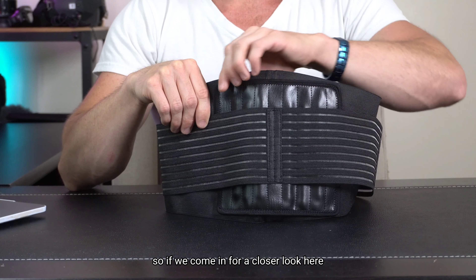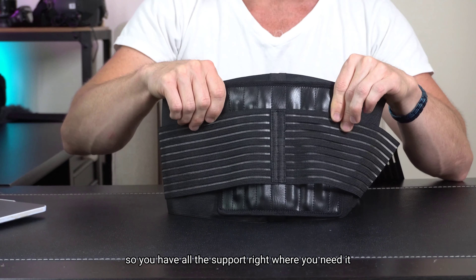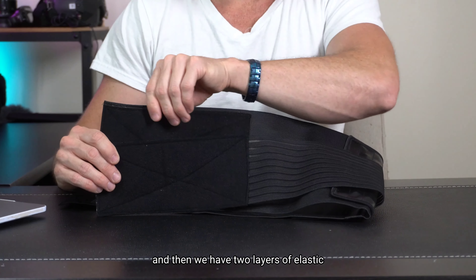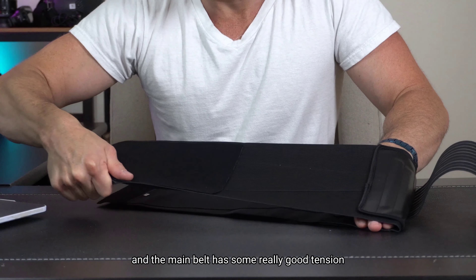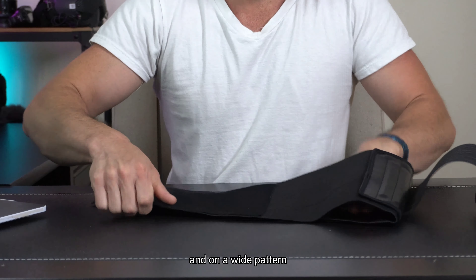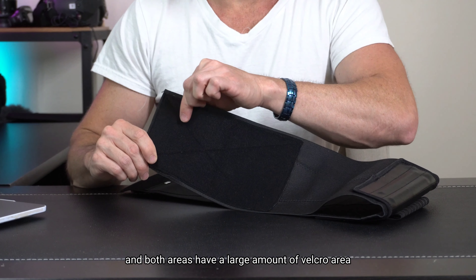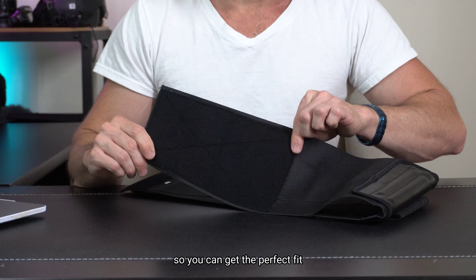If we come in for a closer look here, we've got six stays that are reinforcing the lumbar area, so you have all the support right where you need it. Then we have two layers of elastic for the main belt. The main belt has some really good tension which pulls back very secure and on a wide pattern. The outer belt has an equal amount of tension so you can get it perfect for your needs. Both areas have a large amount of velcro so you can get the perfect fit.